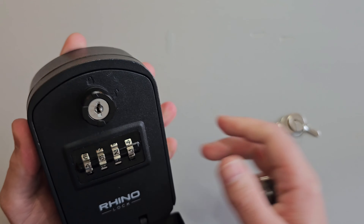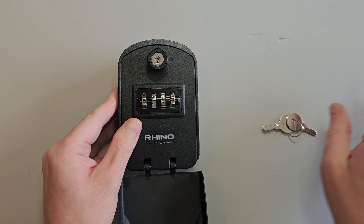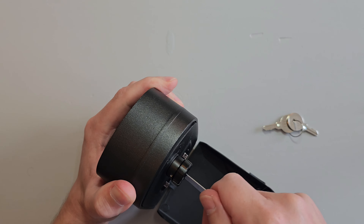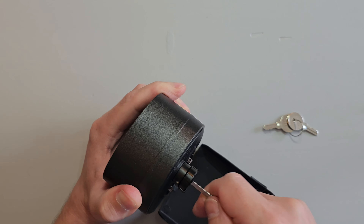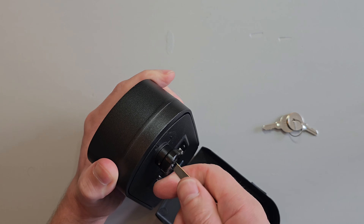I know most people don't actually own jiggler keys so I thought I'd also show opening the box with an everyday item. For that I'll use a pair of nail clippers and do the same thing. So you can see it's not really very secure.